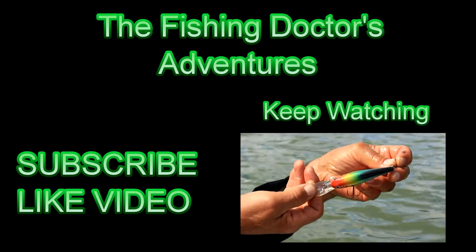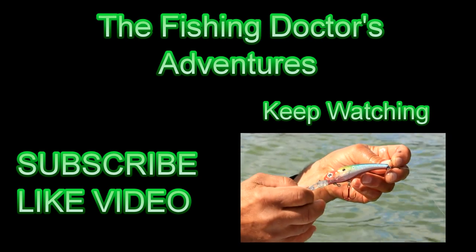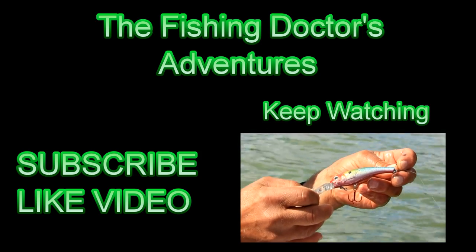Here's the crankbait that's working today. This one's outfishing the tail dancer. This little crankbait here is multicolored — you see this red, yellow, green, purple — it has all the colors of the rainbow.